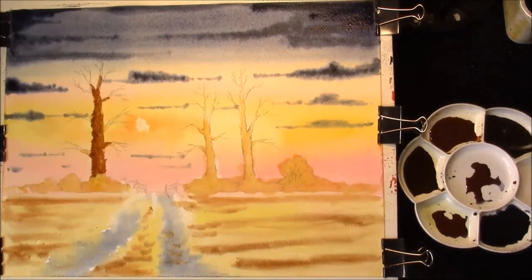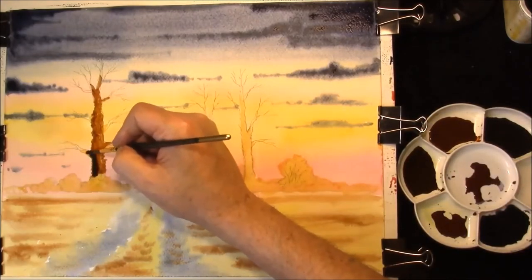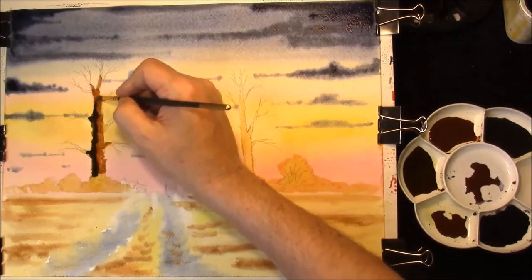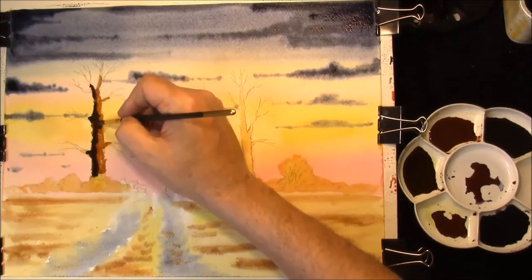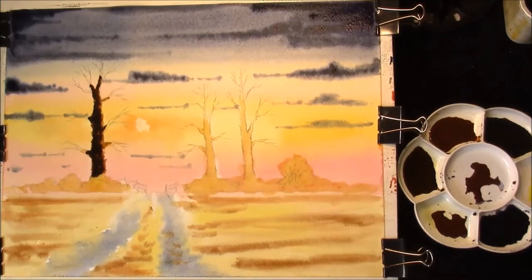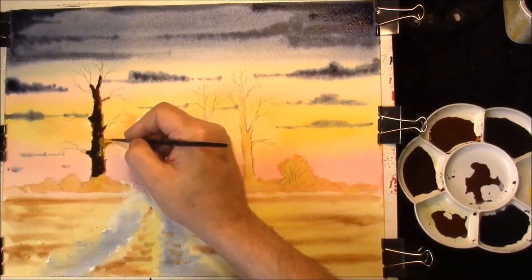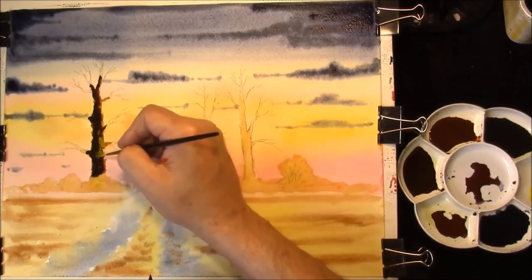And then into that we are just going to drop some Burnt Umber and French Ultramarine, and we're just going to allow that to drift around. This is Windsor Yellow and I just want to drop that in the tree trunks just in places. Once you've got all three trees looking like that, we're just going to soften some of this into the hedgerow.